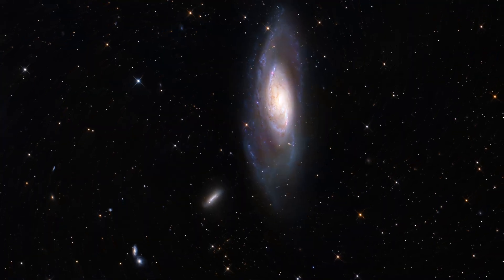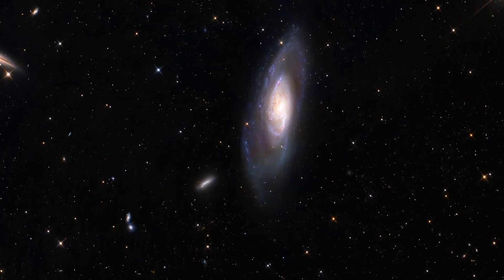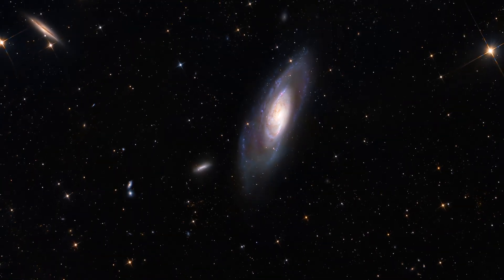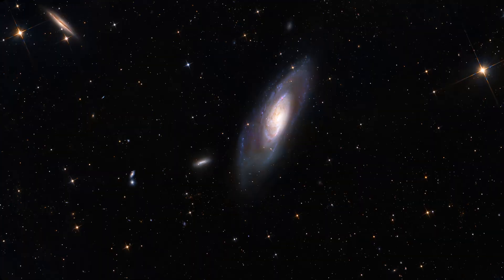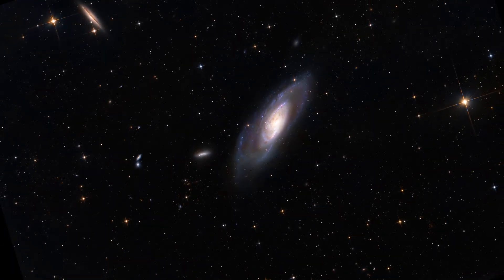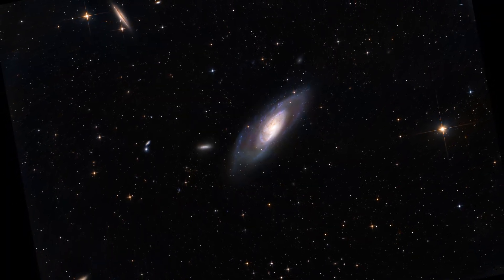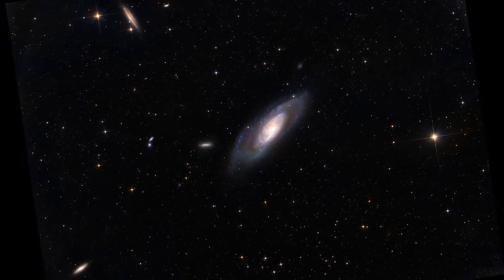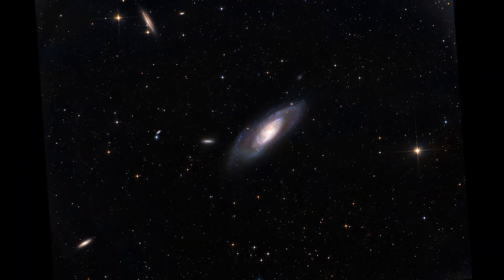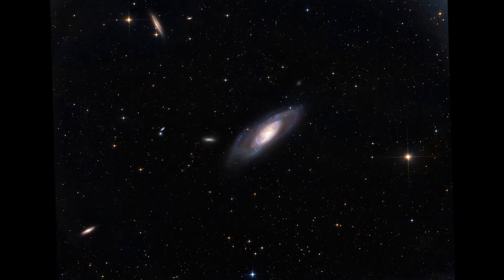I absolutely love this image, and I know it is technically not perfect and has a lot of faults, which I'm going to talk about now. But I want to acknowledge that if you're looking to enjoy the night sky, to capture images you can share with your family and invoke a sense of awe in people, it doesn't have to be perfect — it just has to be good.